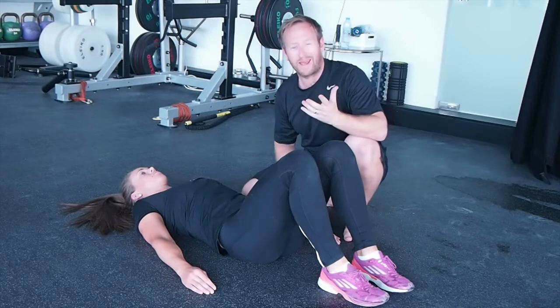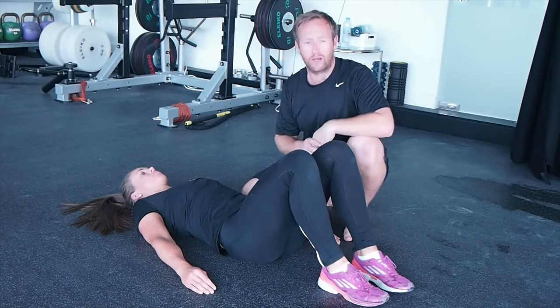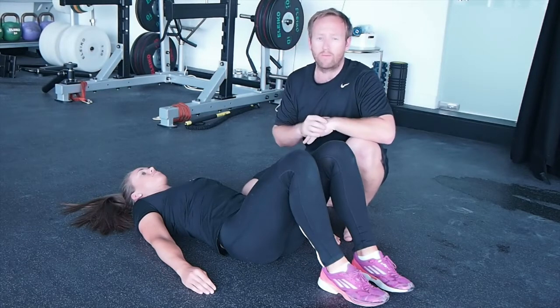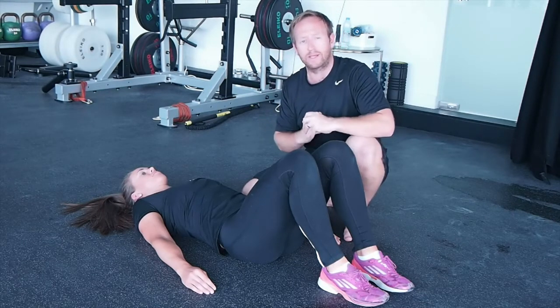So instead of considering things like plank exercises, which might actually shut down your ability to stabilize your core, we can use tests such as this to see how someone might recruit certain muscles that might lead to muscular dysfunction.